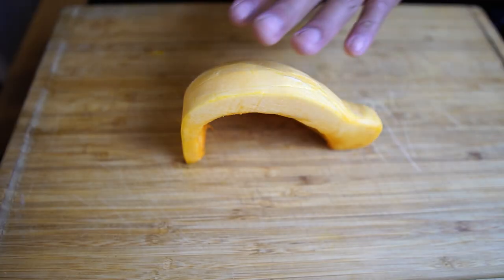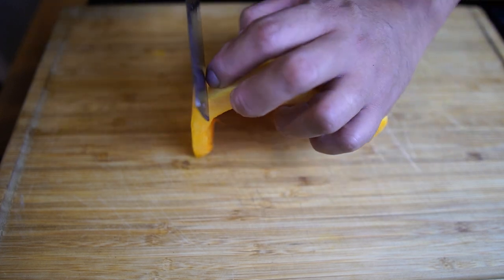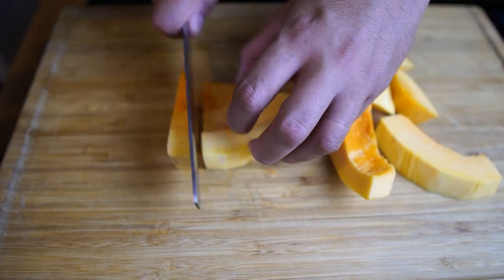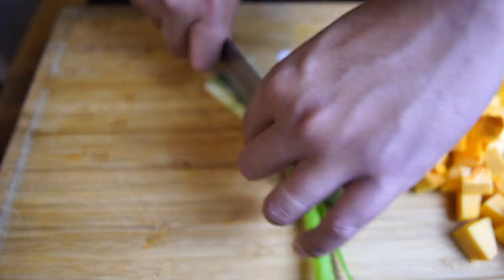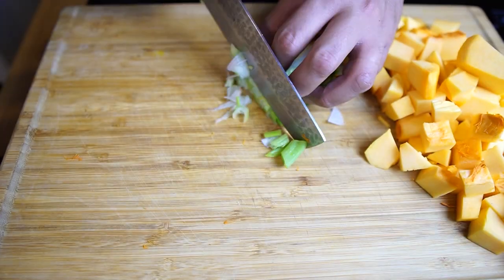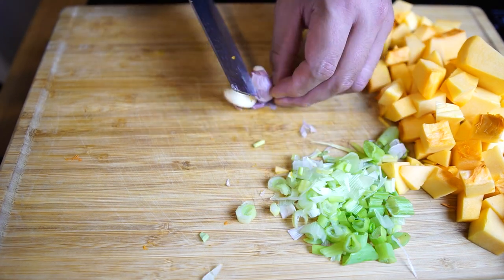I'm going to start off by cutting our butternut squash into medium-sized cubes. Next is our spring onion. Let's crush our garlic and peel the skin off.